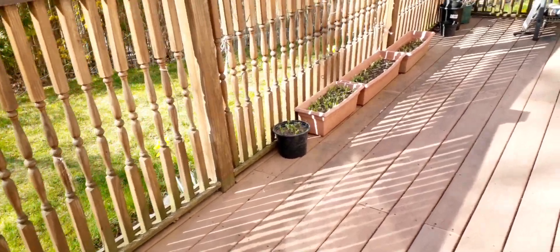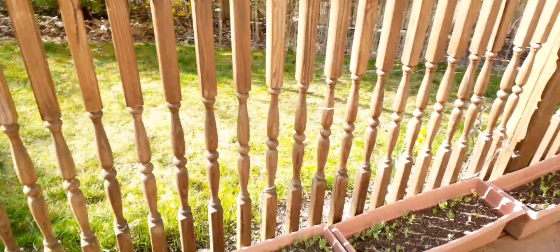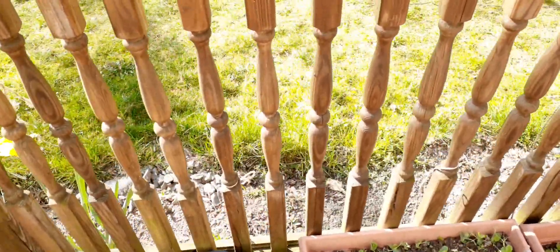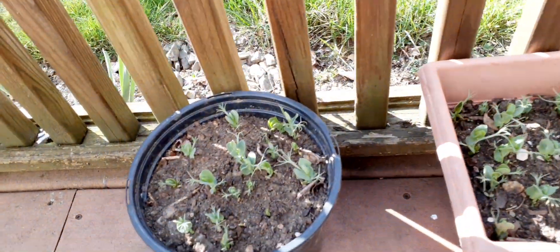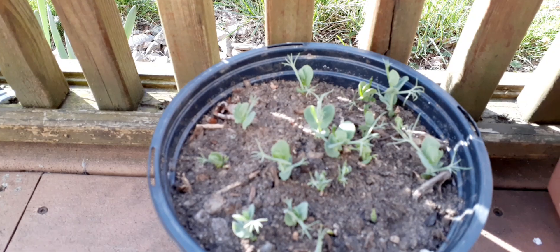Hello guys, good morning, beautiful day today. I'm showing you my snap peas. It's our update today.